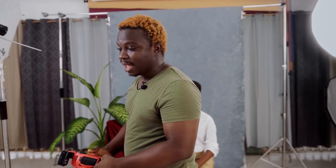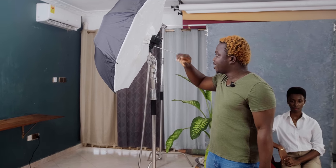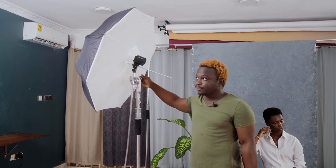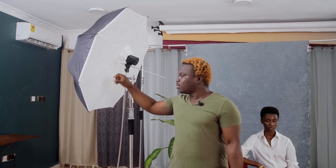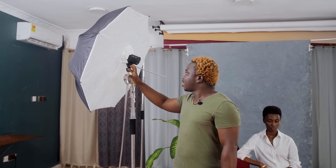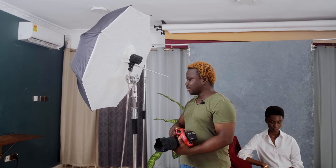Welcome back to the channel. In today's video we're looking at one light, four signature portrait lighting techniques. We have a beautiful model and the glam was done by a gentleman behind the camera. Our setup is a 101-centimeter umbrella with the Godox AD100 Pro — this is the best low-budget lighting setup you can get. It goes for as cheap as 140 Ghana cedis for the umbrella and around 1,800 Ghana cedis for the AD100 Pro.